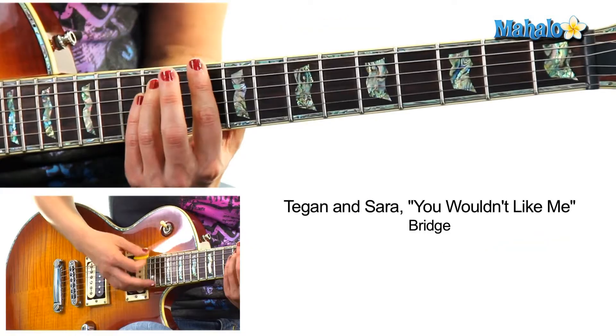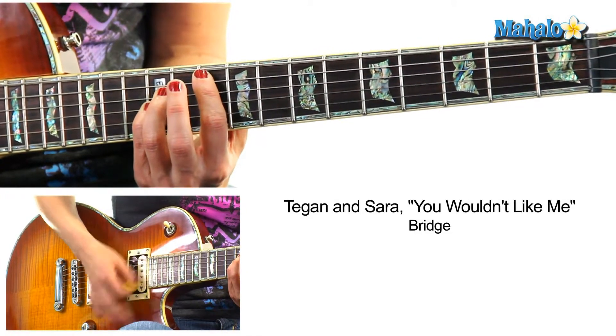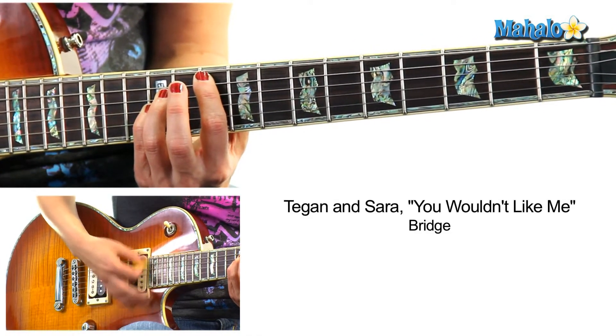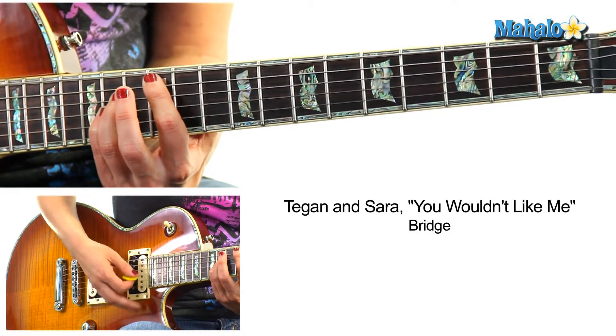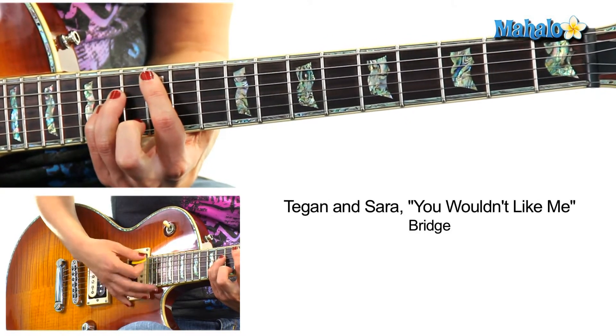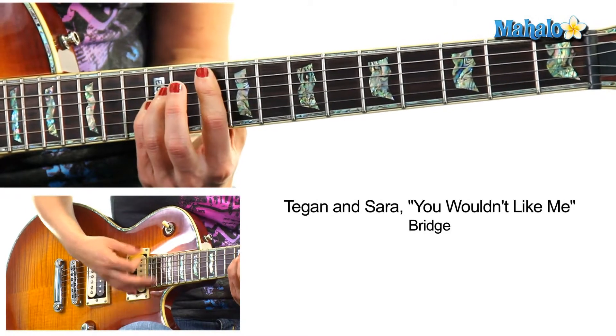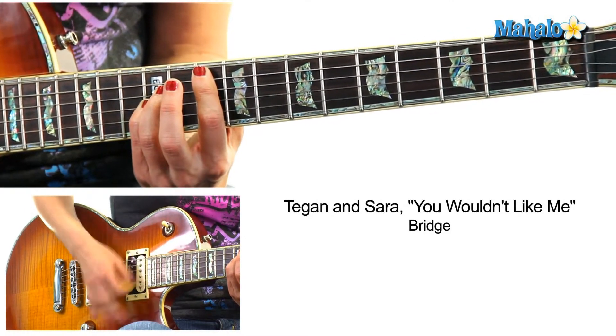Now we're going to go to the bridge, which is going to stay right up here. You're going to stay on D, then G. Now slide up — "I can't say." This is A, on the twelfth fret, fifth string. "I can't say." Now we're going to slide back to the G5 — "forever" — three, four. And you can repeat that.